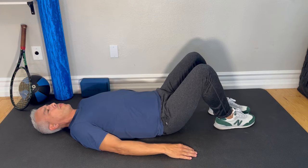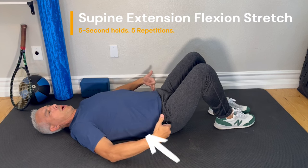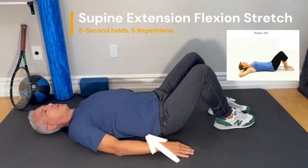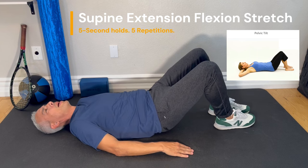From here, put an arch in your back, push your stomach up, and pull your rear end upwards towards your shoulders. Put an arch in your back, feel that stretch, and then push your rear end away towards your toes and push your back into the mat.